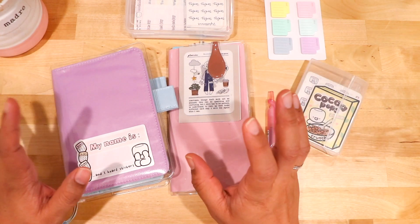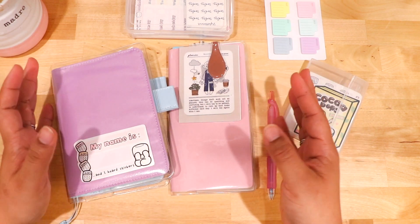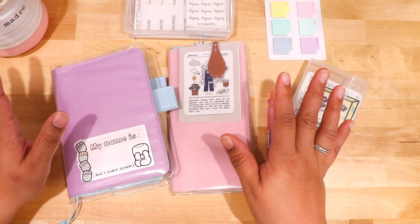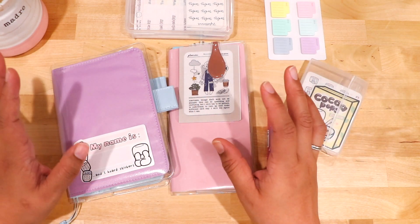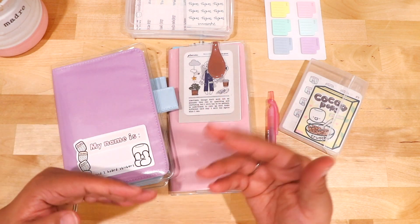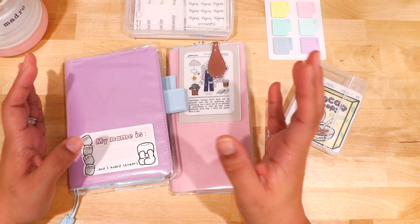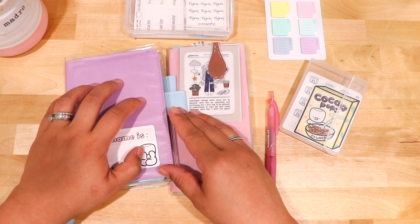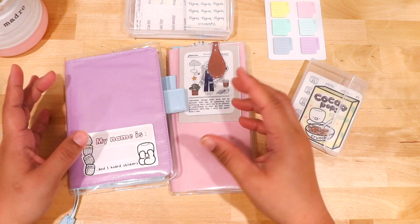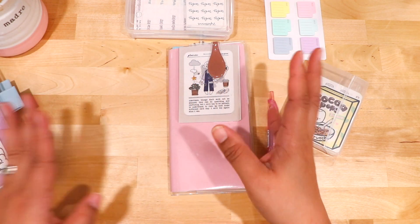I wanted to talk about these two planners. You all know my Hobonichi Weeks is my mainstay — I love my Hobonichi Weeks. I also love the Common Planner and I wanted to talk about how you can use a Hobonichi English version A6 if you want to do something like a daily combined with the Hobonichi Weeks. So first I'm going to put this one to the side.